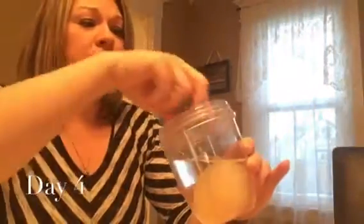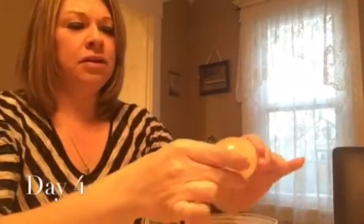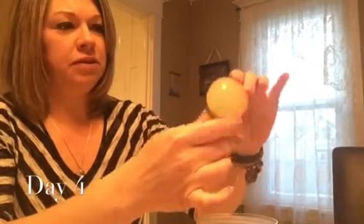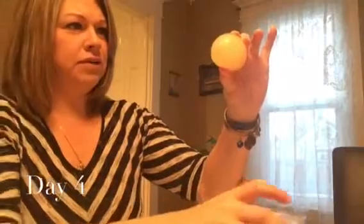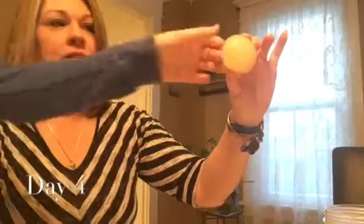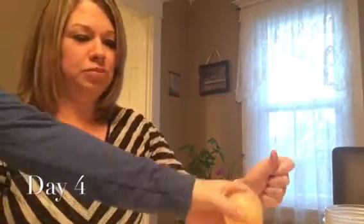Day number four of this science experiment — this will be our final day. The egg is enormous. There is clearly no shell on this thing, so let's just take a peek. It is so big, it's rubbery, there's nothing to it. So I think we should try to drop this and see what happens. It literally just bounces.